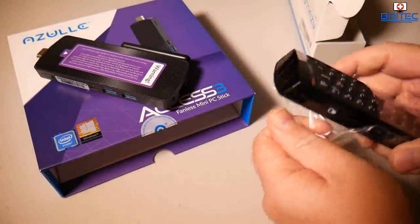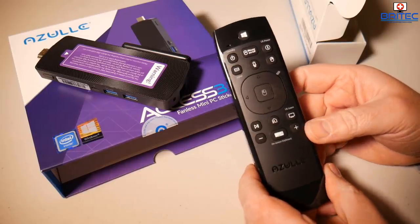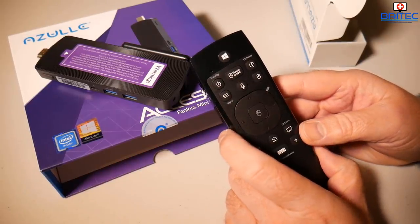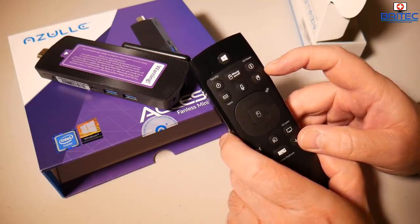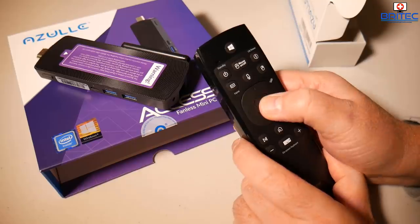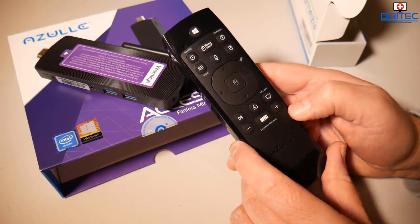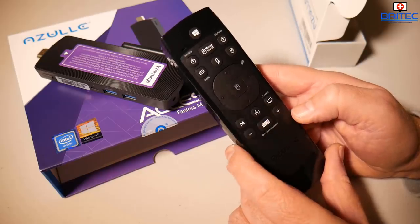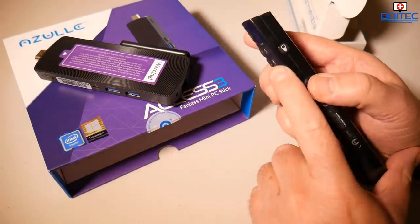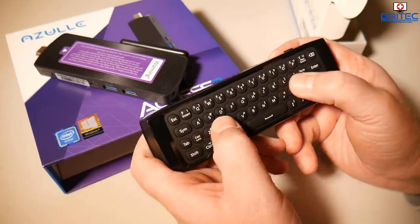Let's get this out of the plastic. It's got a piano black finish on the outside, with a remote on one side and a QWERTY keyboard on the other. You can see all the buttons — your Windows button, power button, standby button, air mouse button — plus standard right-click and left-click, navigation buttons, home button, volume up and down, and a play button. There's also a backlit light that illuminates the keyboard in a nice blue color, which I'll show you later.